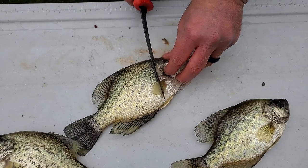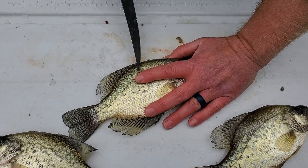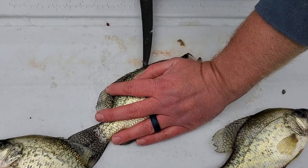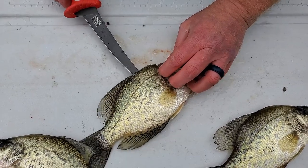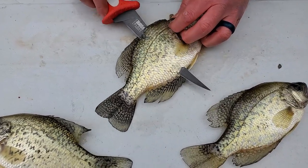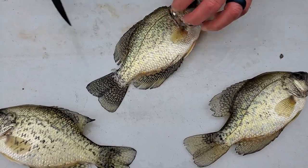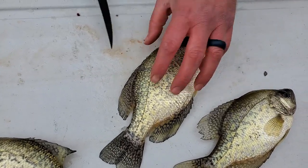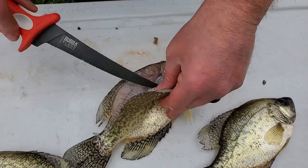Put a little incision there. I did not scale this fish because we're going to keep the scales on. Get that started a little bit, then I'm just going to go all the way through the rib cage. There we go — all the way through — and we're just going to work the knife right down the spine and leave that attached there. Come back up this way a little bit. Never cut towards yourself. Finish these ribs off here.